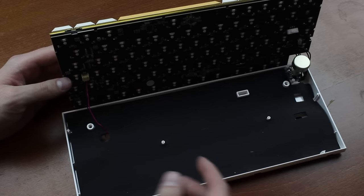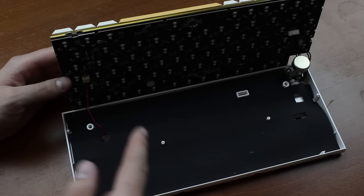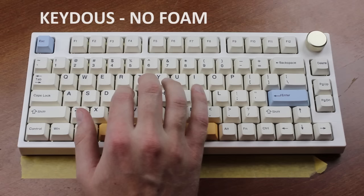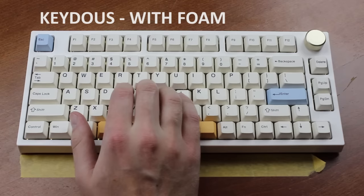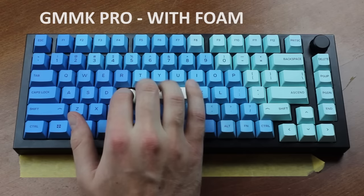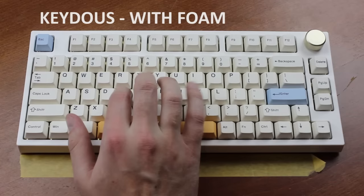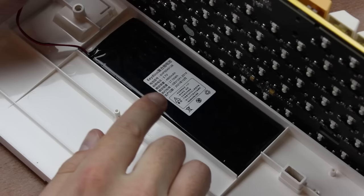The NJ80 is actually equipped with a small mat of dampening foam as well, and I think that actually kind of misfits the purpose. So what I'm going to do is take a switch that doesn't sound like complete arse — such as Mazeel PC clickies — and compare the sound between them in the GMMK Pro, in the Kedis, and in the Kedis without the dampening foam. More clack, more bass, more better.